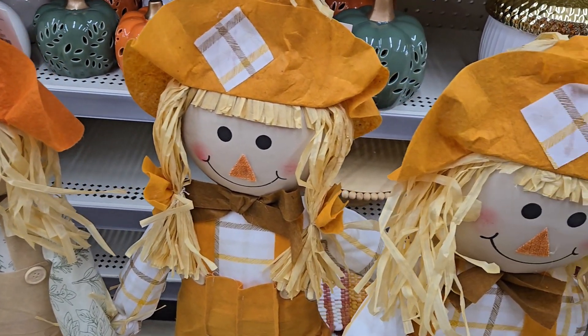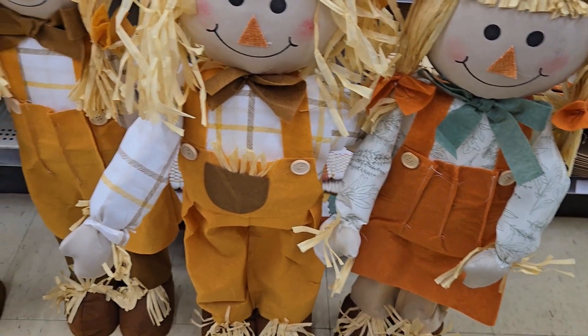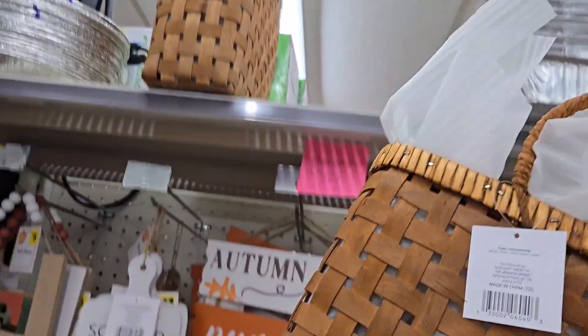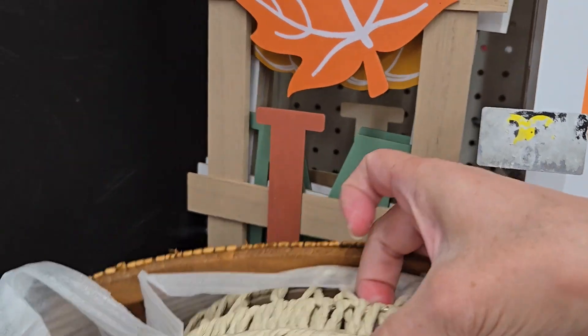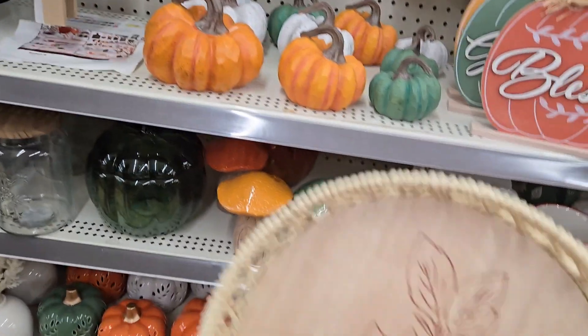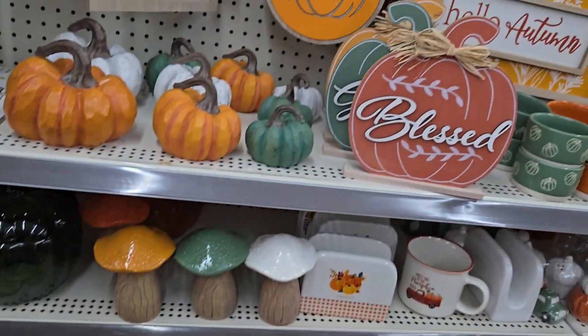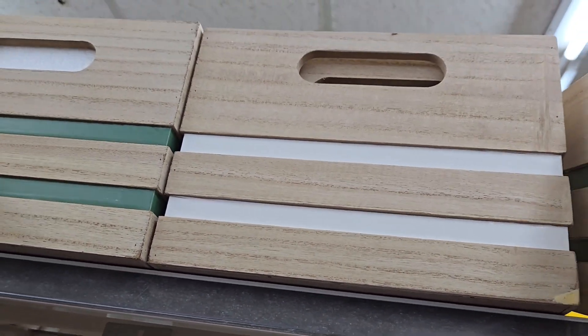If you're looking for a scarecrow, they have some for ten dollars — about 24 inches high — with a girl version, boy version, and a couple of different colors including burnt orange and mustard yellow. Over on the top shelf, I found hanging baskets — and inside them were these cute little trays for five dollars that weren't even put out on display yet. Such cute little trays for the fall season.